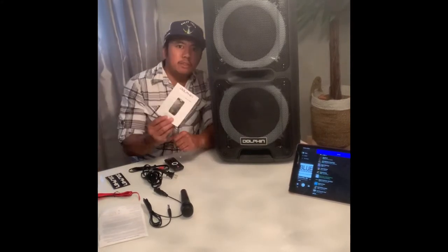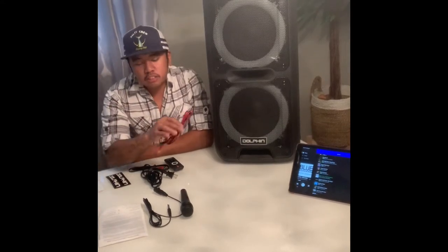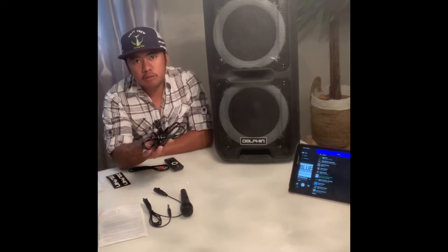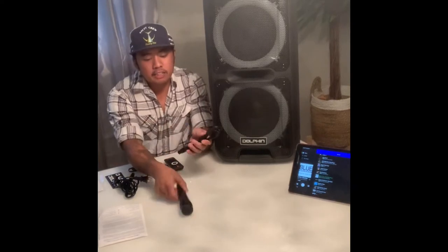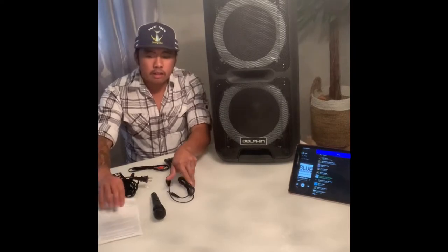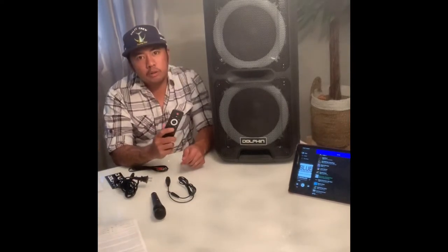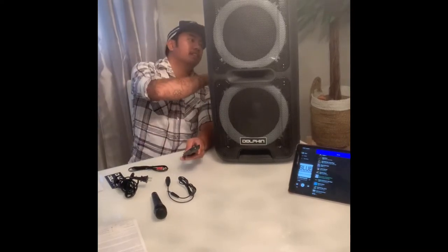Let me show you what I got. This is the instruction manual, and I believe this is for adding another speaker to it. The charging cable came with one mic, and this is to hook up the mic and also possibly a guitar. There's a limited warranty, a remote — and the remote doesn't seem to control the LEDs; you have to use the back of the unit to do that.